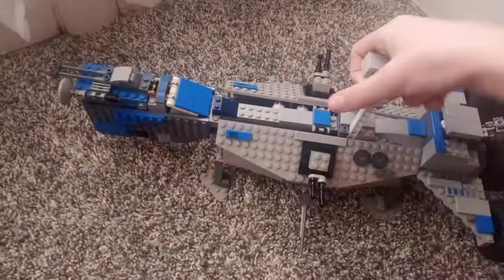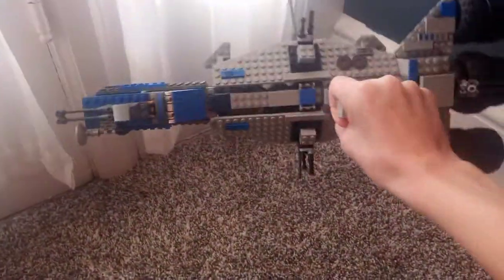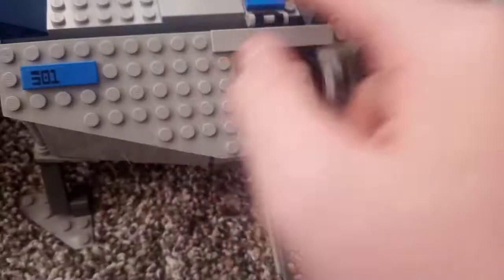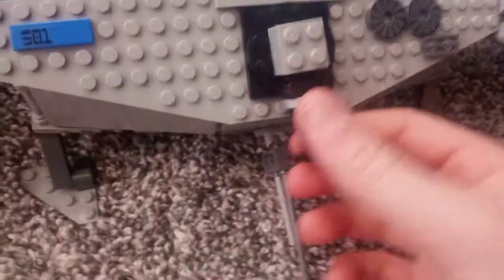With bigger builds, you can easily just flip them around. This ship is heavy too. There are some cannons which can rotate all around and go up and down. There is one on the other side as well.